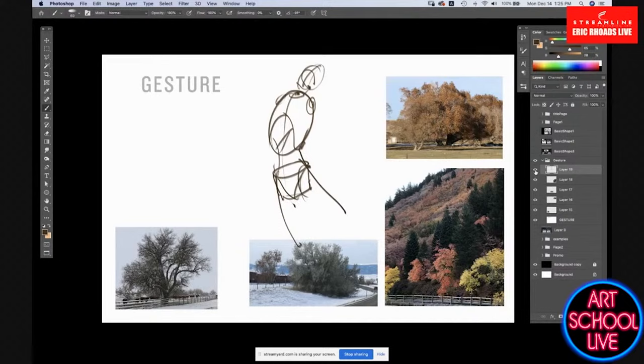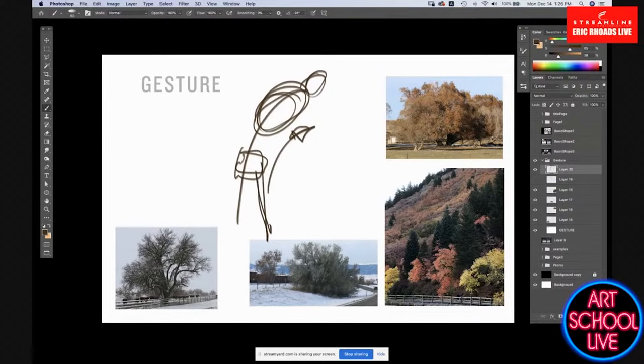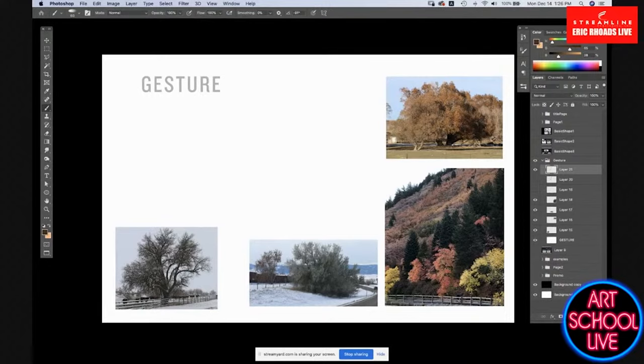With a figure, let's say that's our spine — we have a line of action with every figure. We build our figure around that spine giving the line of action. It all is based on that gesture, the motion and energy from that figure. It's the same exact thing with trees. Trees have a gesture. Clouds have a gesture. Mountains have a gesture. Every shape in nature has a gesture the same way that a figure has a gesture.